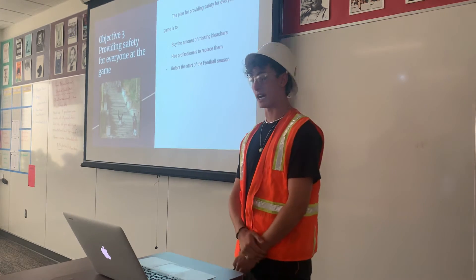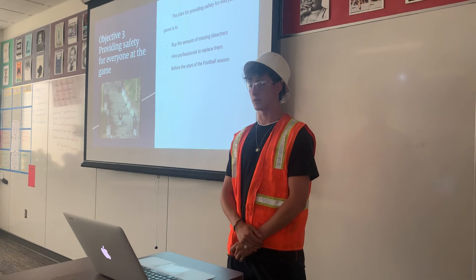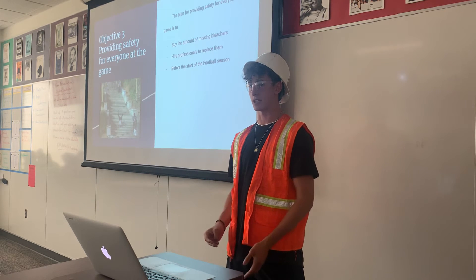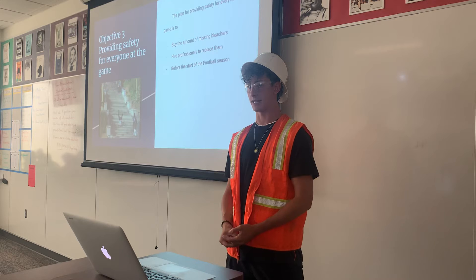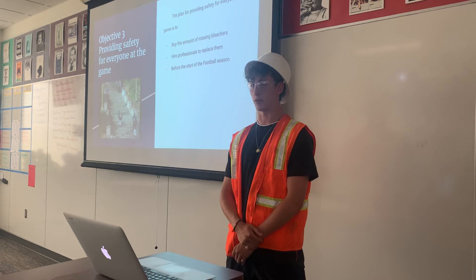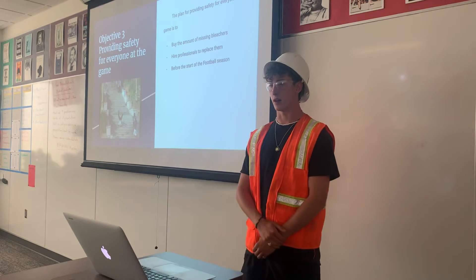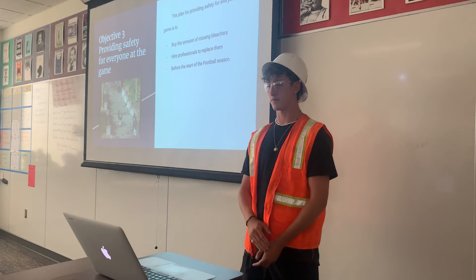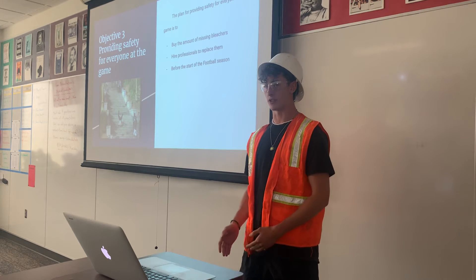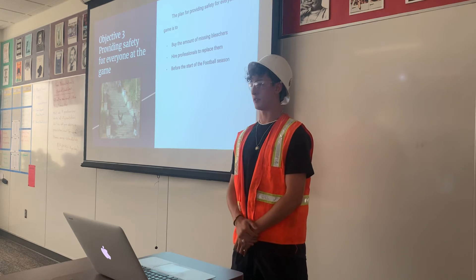I'd like to hire those same professionals to replace the bleachers, allowing more area for everyone to sit and more stabilization for the active crowds. The broken ones just happened to be right in the active crowd area. I'd like to get this done before football season starts in the summer — it doesn't take an extremely long time to put the bleachers in.